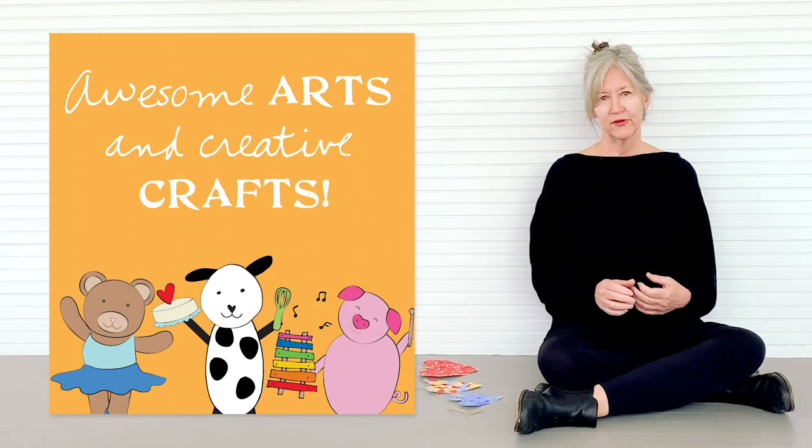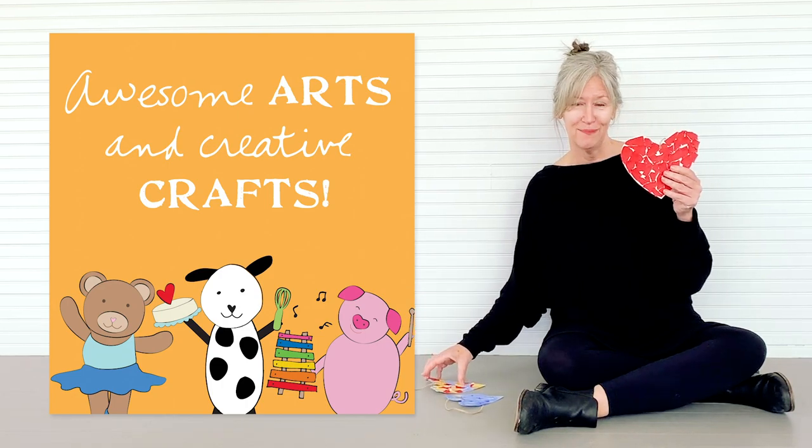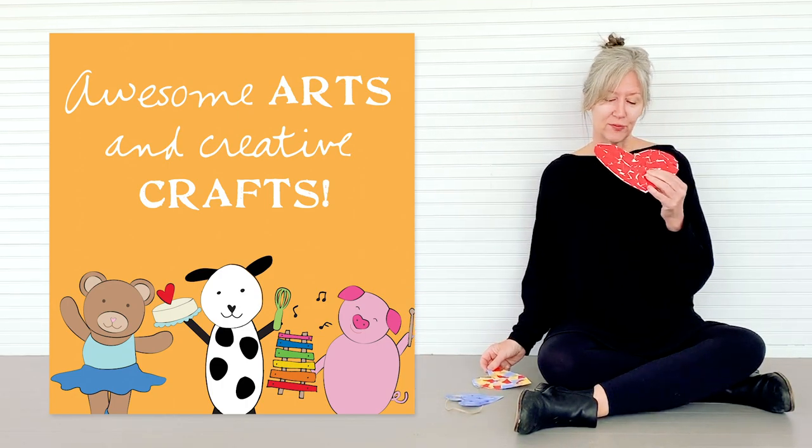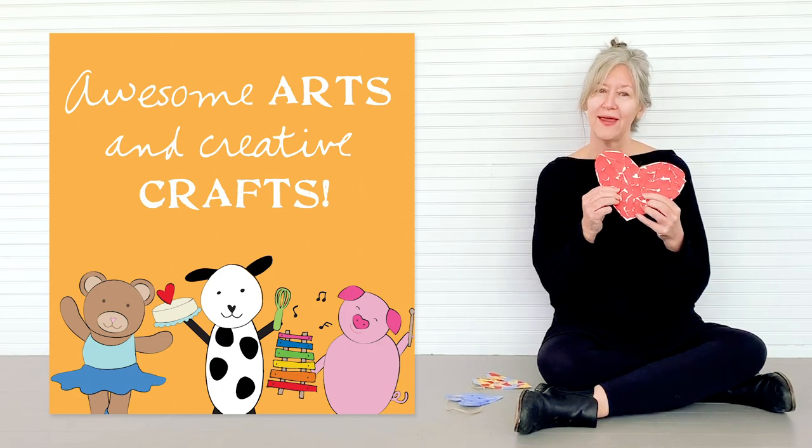All you need is some paper, scissors, glue or tape. Cut out some hearts, different shapes. In this one, I just tore red paper and glued it on, making a mosaic heart.